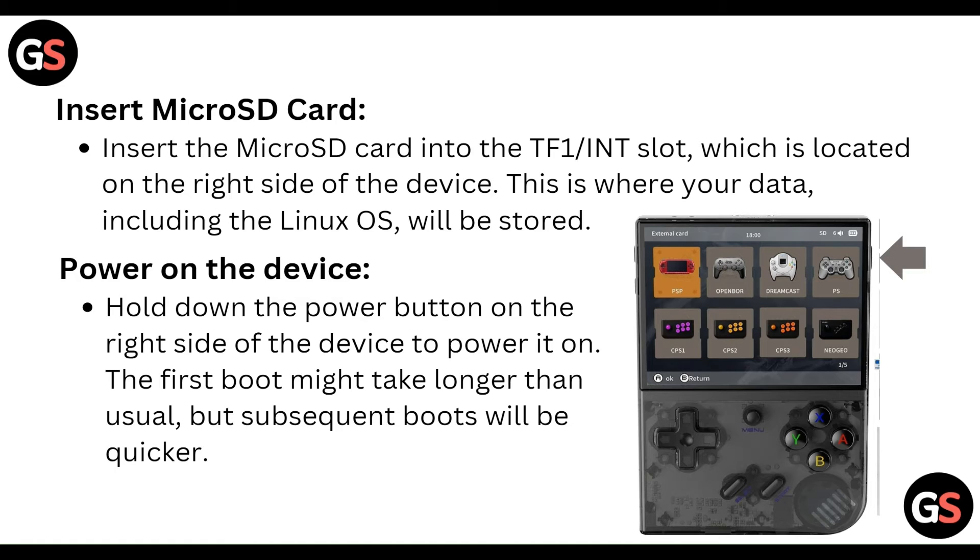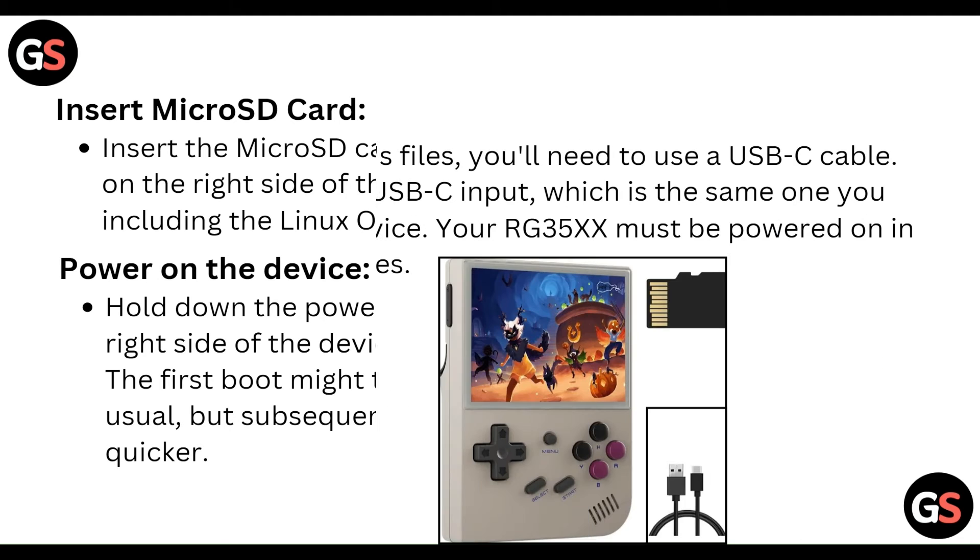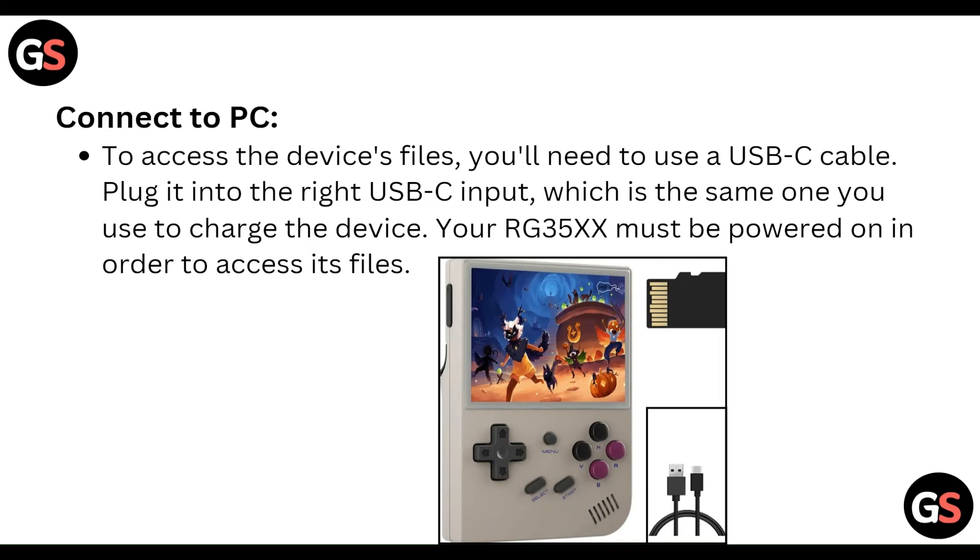The first boot might take longer than usual, but subsequent boots will be quicker. To connect to your PC and access the device files, use the USB-C cable and plug it into the right USB-C input — the same one used to charge the device. Your RG35XX must be powered on in order to access its files.